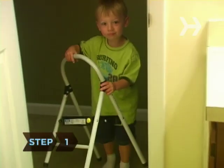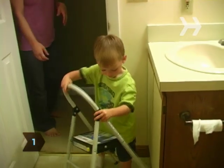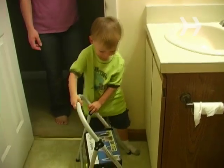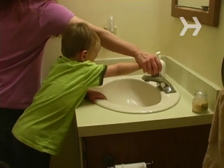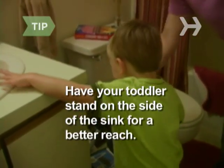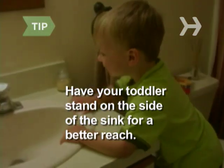Step 1. Help your toddler climb up onto the stool in front of the sink. If they're wearing long sleeves, roll or push them up. While you're doing this, explain why washing up after touching something dirty and before meals is important. Sometimes a tot's arm can reach the water better if they stand to one side of the sink.